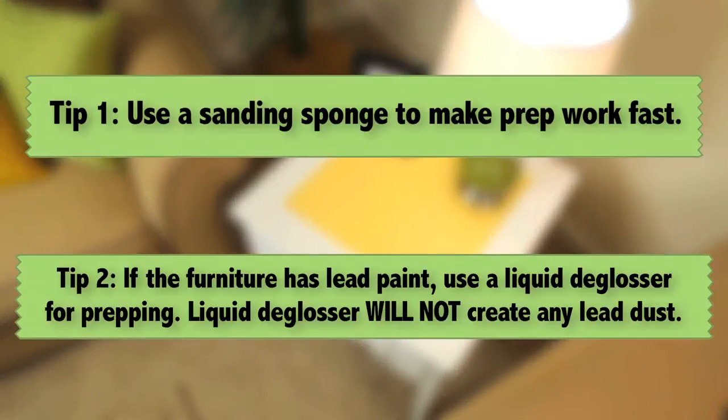Tip one: the use of a sanding sponge will make prep work fast. Tip two: if you fear the piece of furniture has lead paint, use a liquid deglosser for prepping instead of sanding. The use of a liquid deglosser will not create any lead dust.